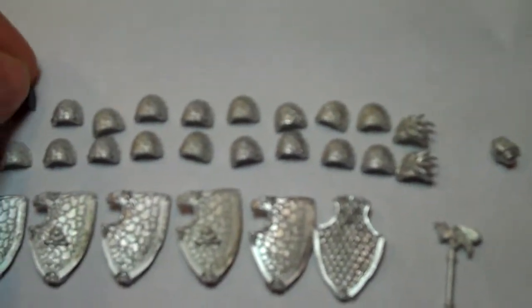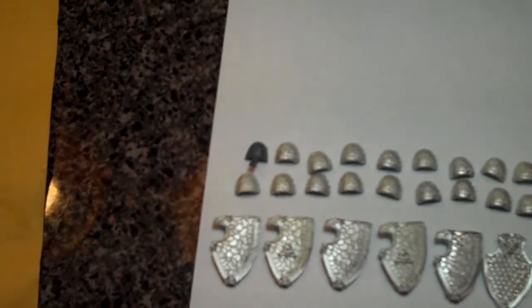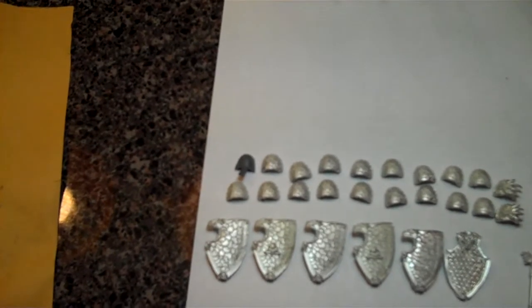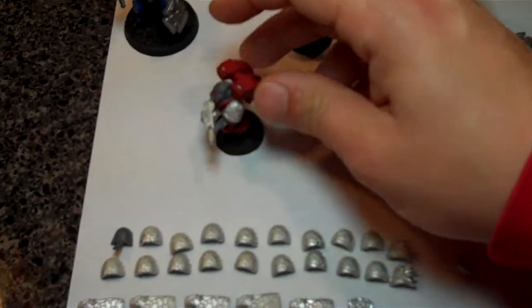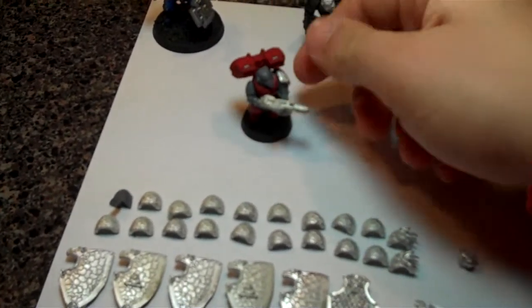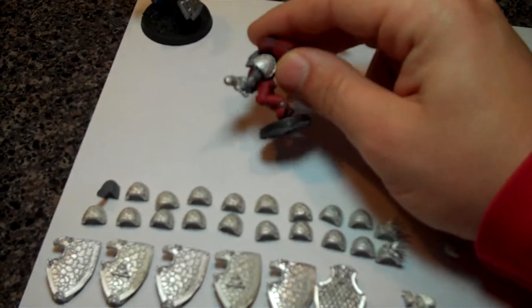Just to give you an idea on size — that is a standard Space Marine shoulder pad from Games Workshop right next to one of the Chapter House shoulder pads. They're kind of similar but there's a little bit of a difference in size — the Chapter House one's a little bit bigger and a little bit thicker, but I don't think you'll notice that on the model. Here's a model that I put one on, and I think it looks pretty good; they fit really well and fit tight.